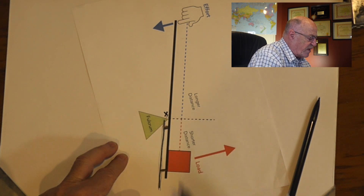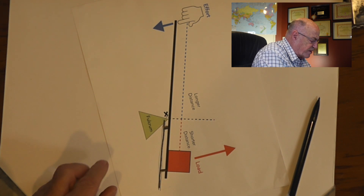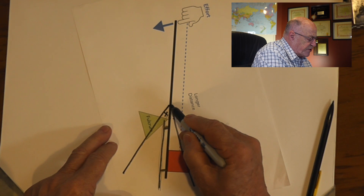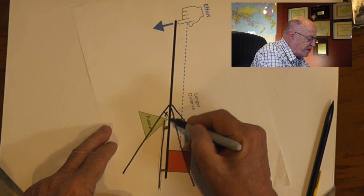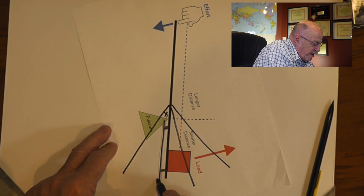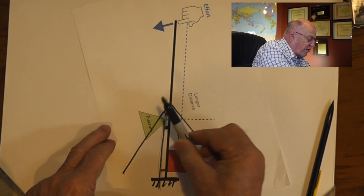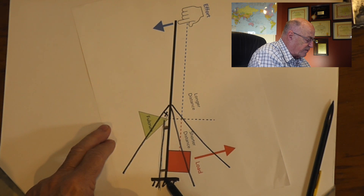Now, in a normal situation where we have the DX Commander guyed — maybe with a couple of guys out here — it's no longer strapped to the fence, but it is guyed. The fulcrum point is certainly still there, but there is a little bit of movement at that point. It can actually move, and so the moment it moves, the fulcrum point shifts down to the point of no movement — which, in our normal case, is at the ground where it's sitting. And so when the fulcrum point is on the ground, because the whole pole has got a little bit of movement and the guys will give a little bit, there's nothing to break down at ground level, and so the pole survives.